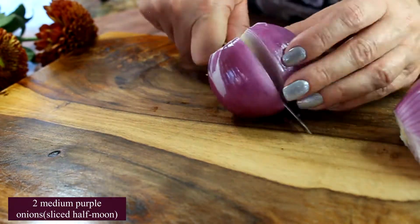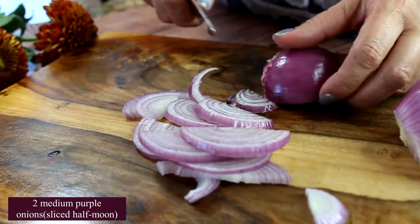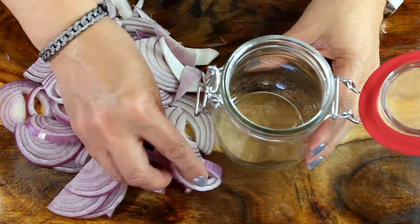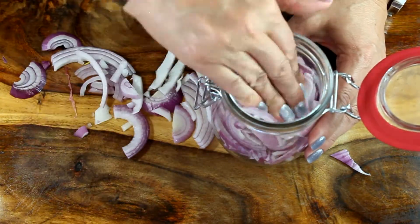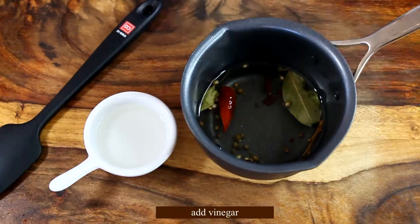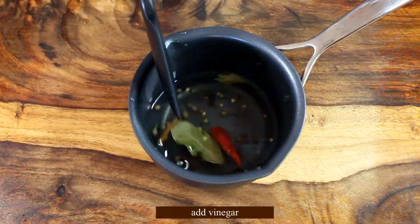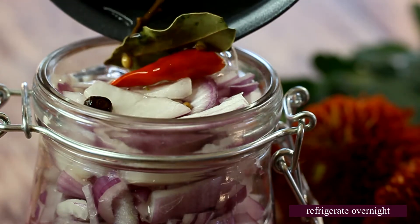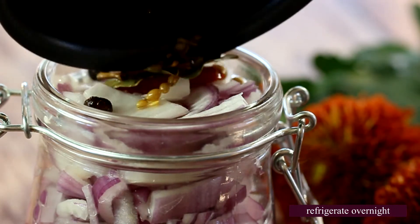Now let's talk about the onions. I'm going to use two medium purple onions because I think they look the prettiest when you place them on top of your burger or serve them as a side. We're going to need an 18-ounce jar, which is half a liter — that should fit those two medium onions. There's just one more ingredient to add to our pickling juice, which is the vinegar, because we couldn't add it while it was hot. Then pour the pickling juice over the onions and refrigerate them for 24 hours. Next day you will have the most amazing pickled onions.